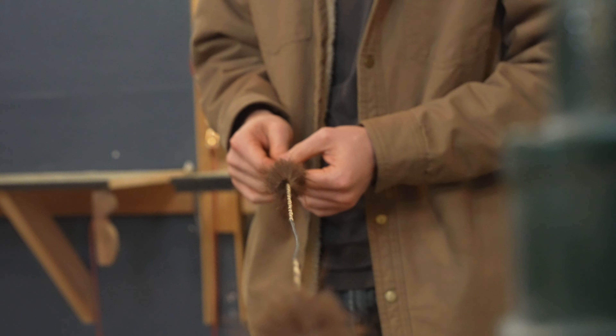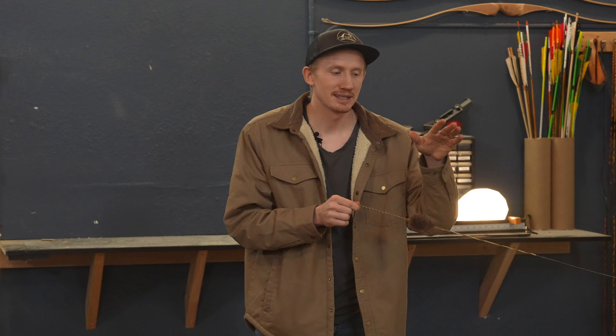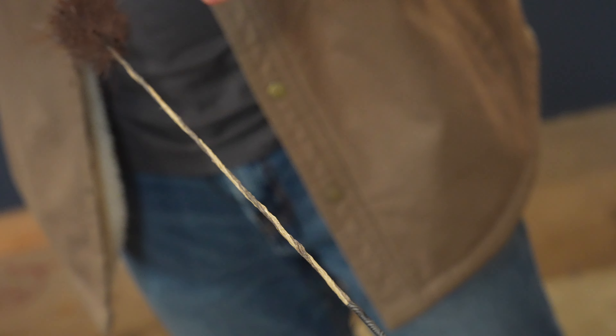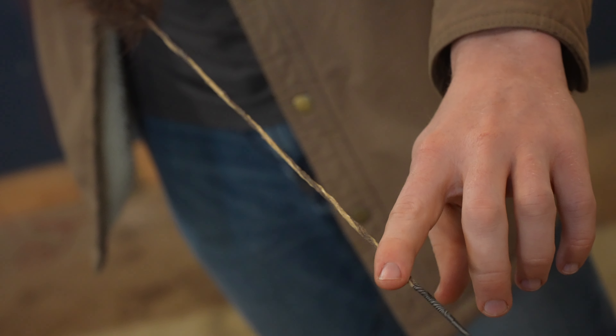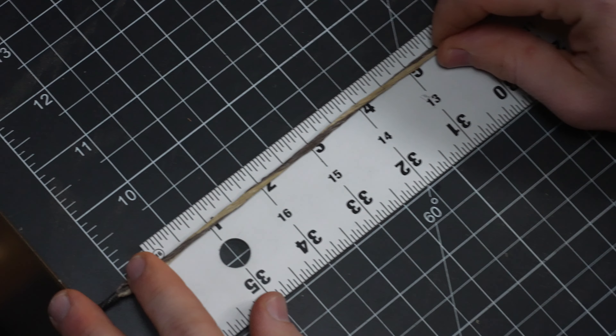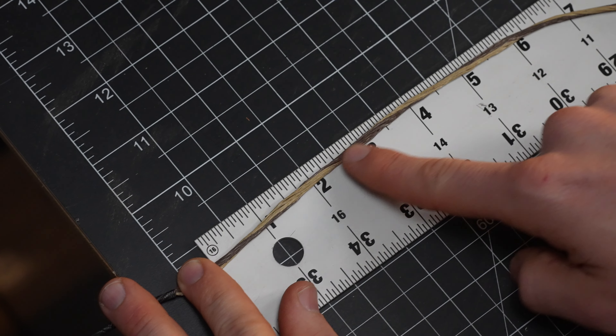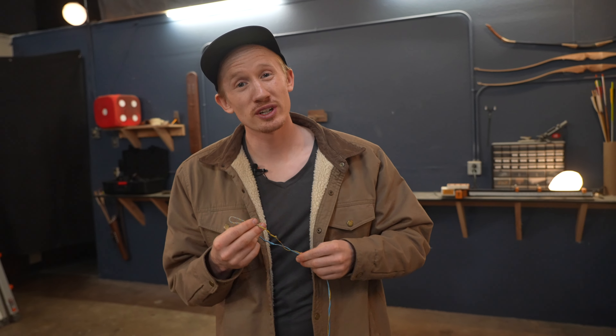The string looks normal, but to avoid the string unraveling, pay close attention to the twists in the middle of the bowstring — between here and here. If your twists are getting close to straight, you've taken too many twists out of the string. At a bare minimum, you want one twist per every three inches.